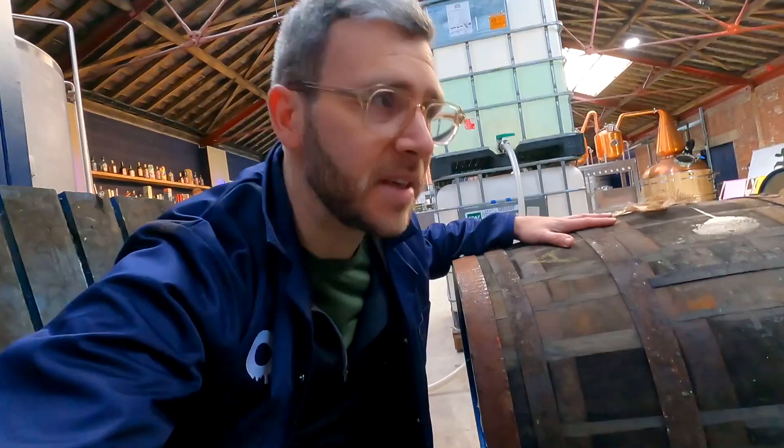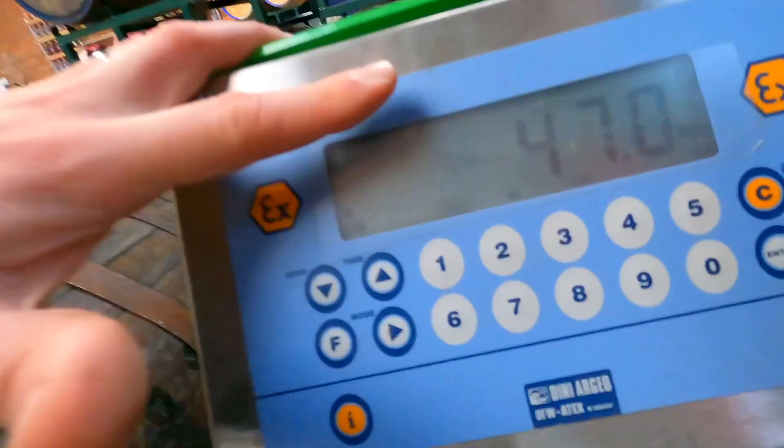First things first, you need to weigh the barrel. Make sure you know the weight of it when it's empty. That way when you empty it — if it's your private cask — you know how much rum went into it and how much rum has come out of it. That tells us the angel's share. We just weighed the empty barrel. It's 47 kilos. That's it empty.